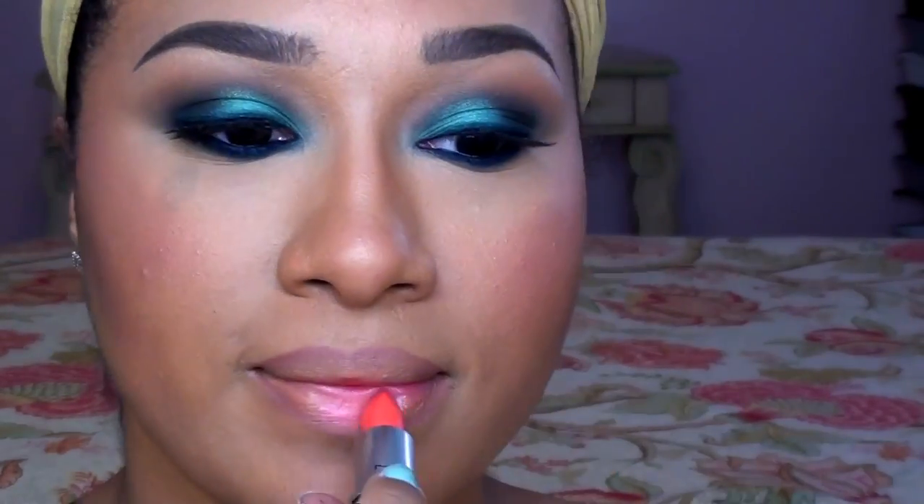For the lips, I wanted a super glossy coral lip, so first I'm using NYX's lip liner in Natural to really define and shape my lips. Next, I'm applying MAC's lipstick in Costa Chic. This is a light corally pink shade with a frost finish. Normally I really don't care for frost finishes, but I can't get enough of this color — it's so pretty.